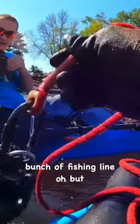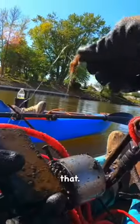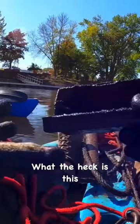Oh, what is that? There is a fishing lure on there — yeah, look at that, there definitely is. Just a little itty-bitty fly lure.